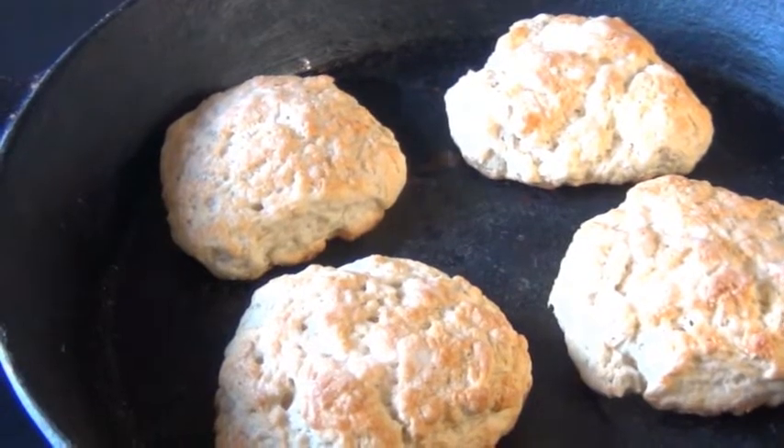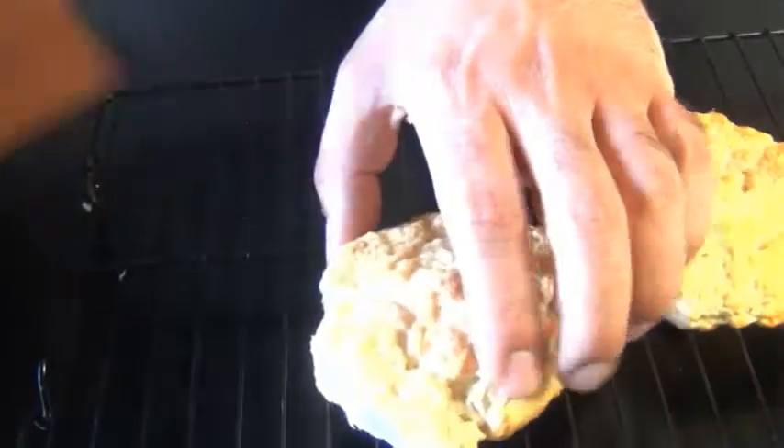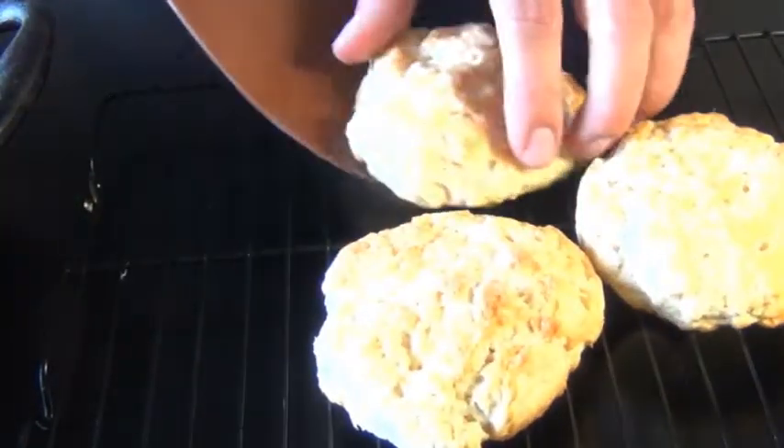Look at how beautiful and puffed and golden those are! I'm going to transfer these onto a wire rack to cool pretty much right away. You don't want to assemble your shortcakes while they're still warm, or you're just going to have a big mess on your hands.